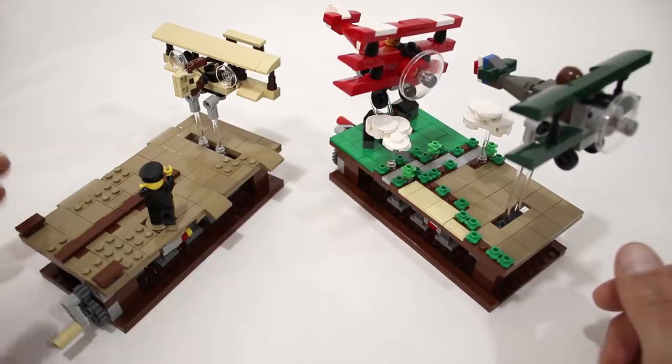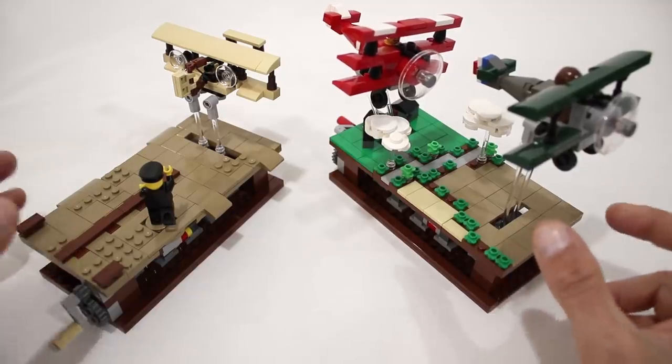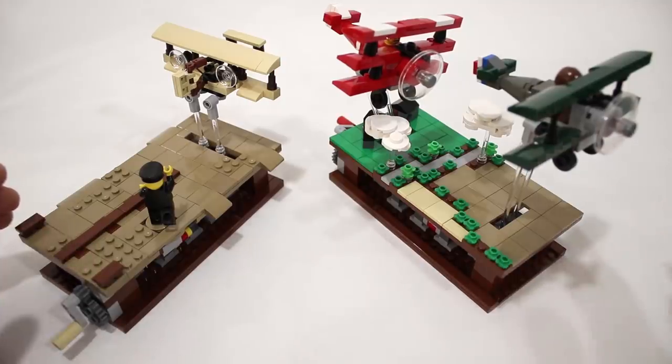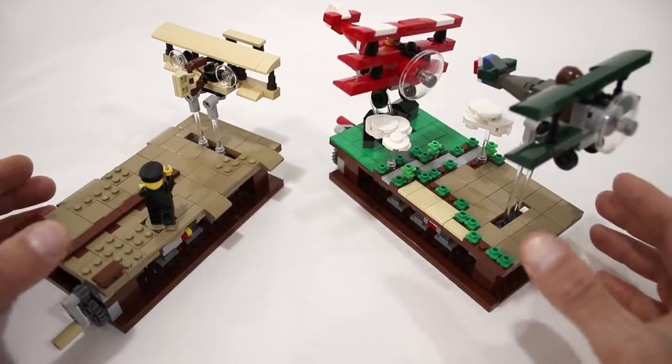That is about it for this model. I actually designed it to celebrate passing 9,000 supporters on my Pursuit of Flight project on LEGO Ideas. It is finally getting close to the 10,000 supporter mark, which is what it needs to enter the review process, so if you'd like to see a model like this potentially become a real LEGO Ideas set, I would definitely appreciate it if you headed on over there and added your support — it's really easy to do.